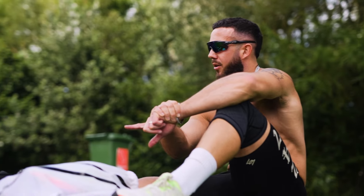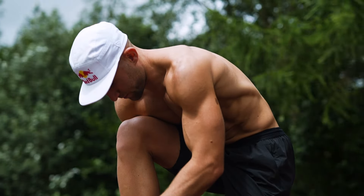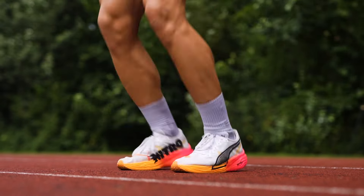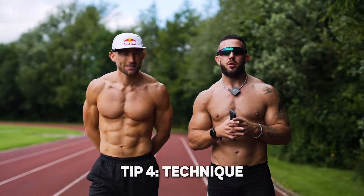I found a shoe I have no niggles with. I used to run in Nikes and I personally got a lot of niggles in them. When I changed over to Puma I feel comfortable, don't get any niggles, don't get any injuries — these are the shoes for me.